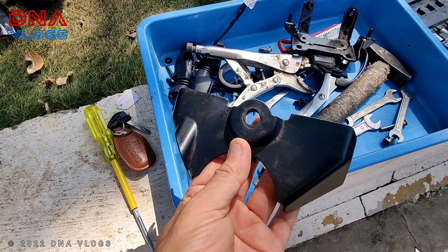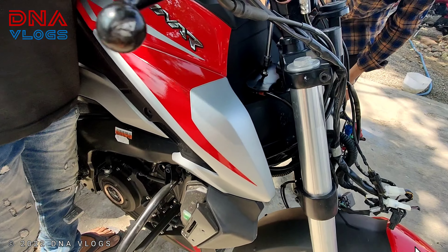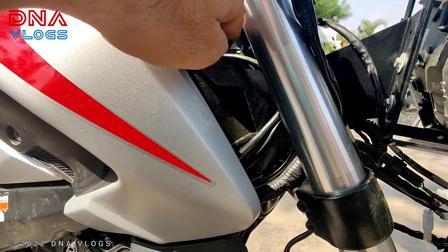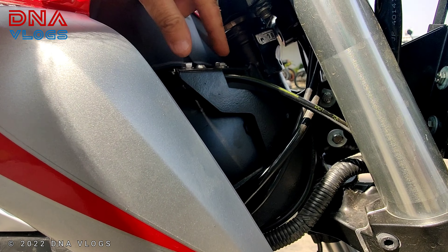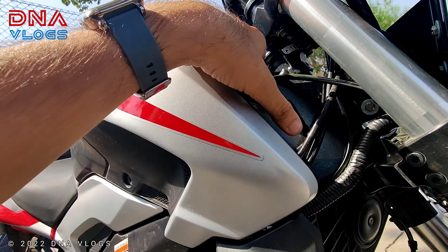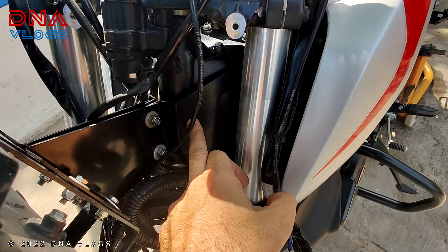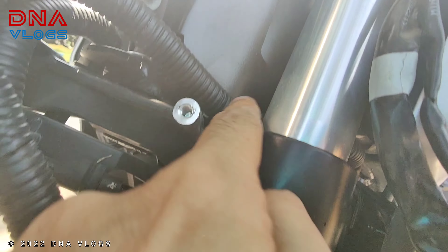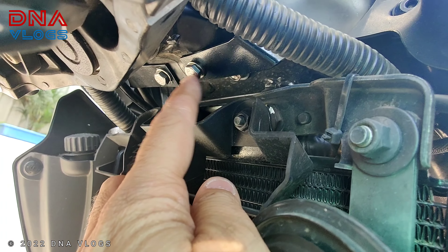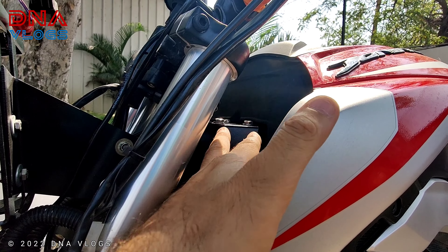You can check out the detailed Dominar Explorer installation video on my channel. Even if you can't find it, you just have to remove all the bolts of the headlight until you get to the bare minimum, disconnect all the cables. We'll show how to pass the cables as we move ahead. You have to remove the meter from its stock cover — it fits inside on four bolts — so remove everything, dismantle the meter, and put the frame back.